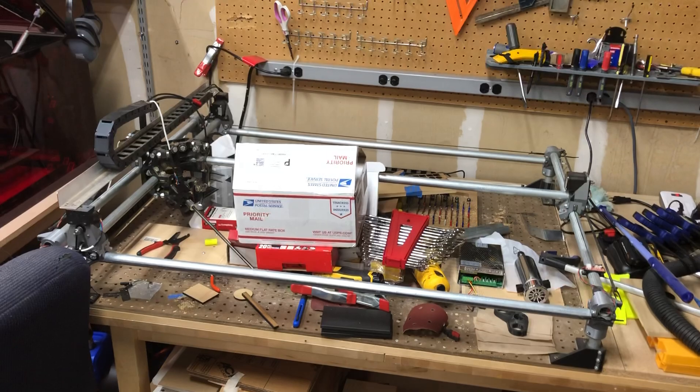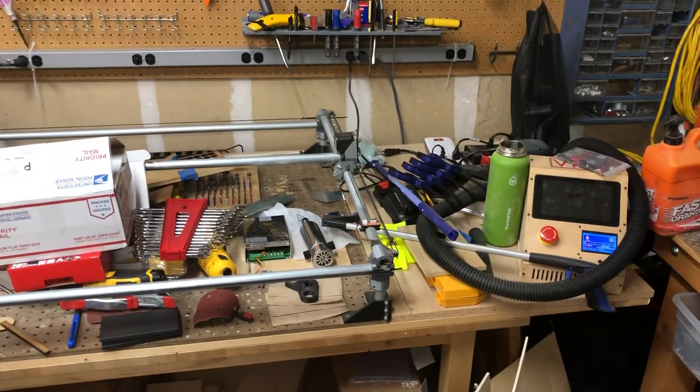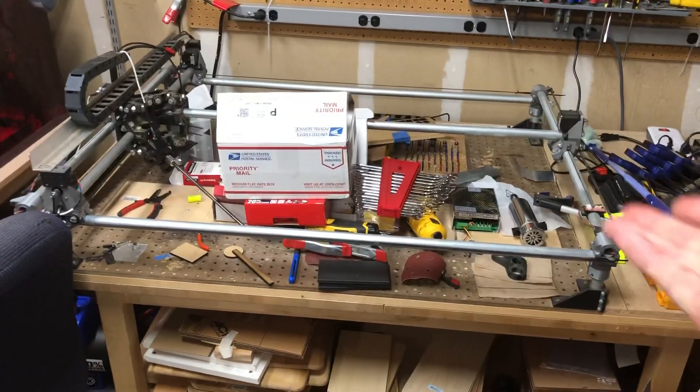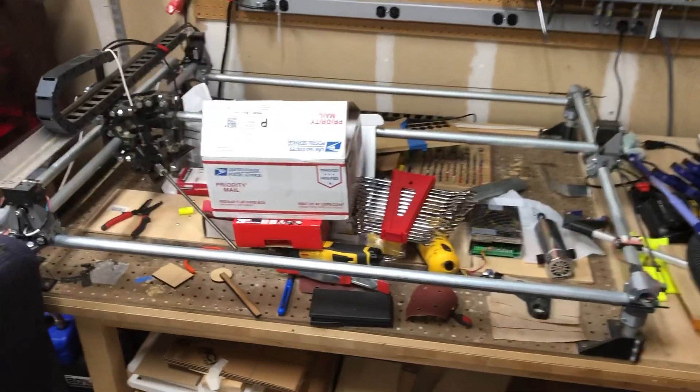I built an MPCNC and this is the machine that I put my first CO2 laser on. It uses EMT conduit and 3D printed parts. You guys can look it up, you get the idea.